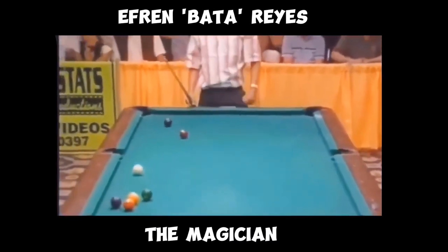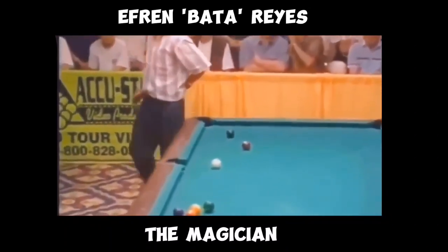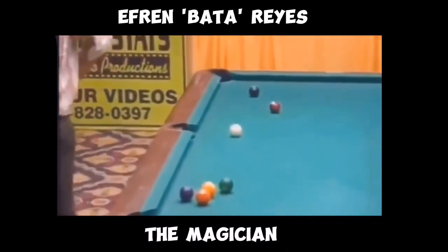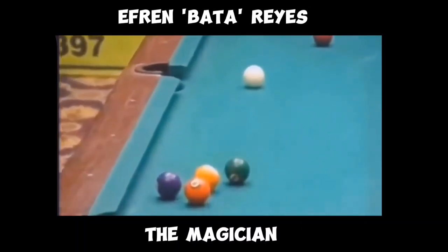Oh, does he hit these shots good — perfectly hit! That's like Wimpy Luther used to play. Do I remember Wimpy? Who could forget Wimpy! Well, if the people haven't seen him play before, that's the way Luther used to play all the time — spinning the ball and pinching.